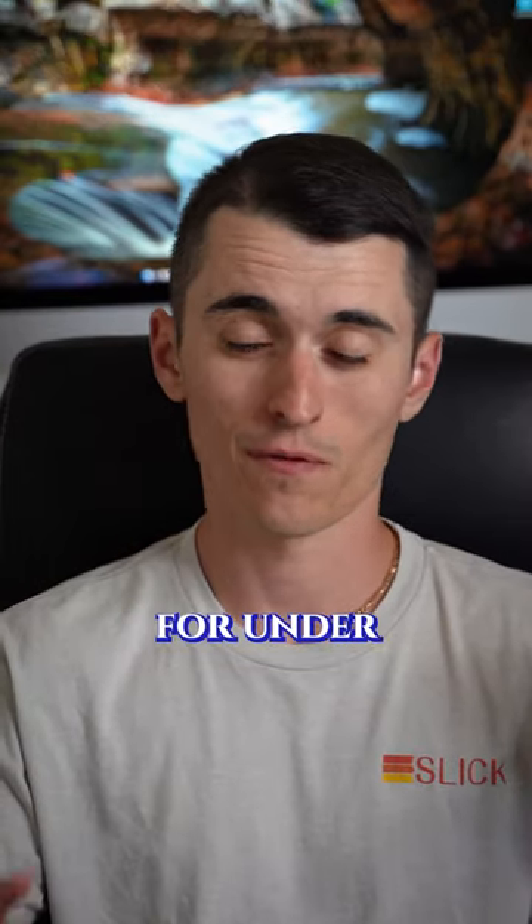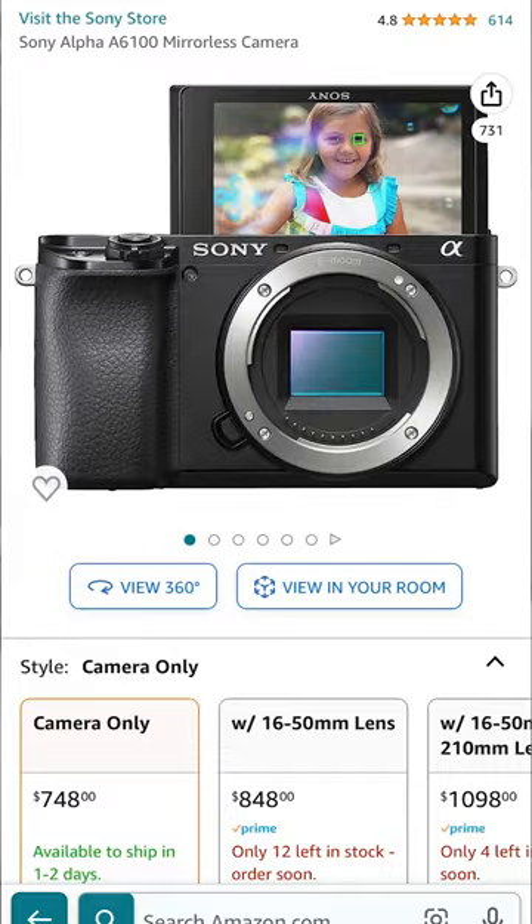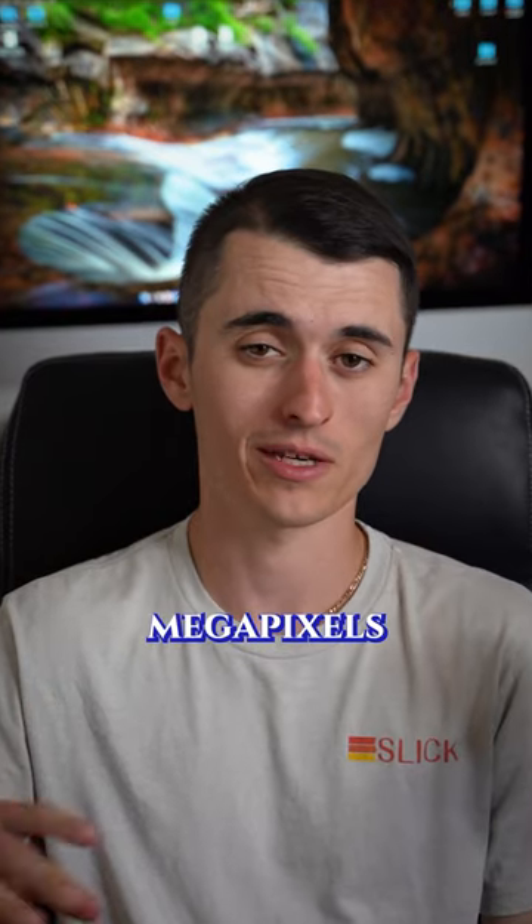Here is the best landscape photography setup for under two grand. I'd start off with the mirrorless Sony A6100, which gives you 24 megapixels and an excellent crop sensor that is plenty capable of capturing landscape images.